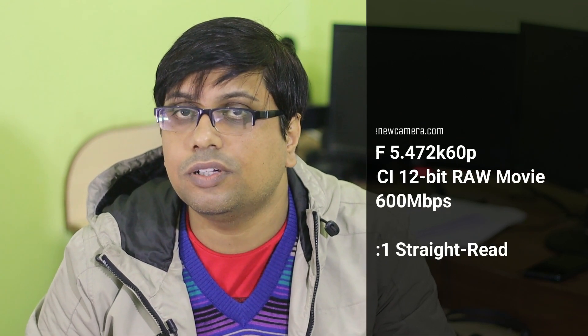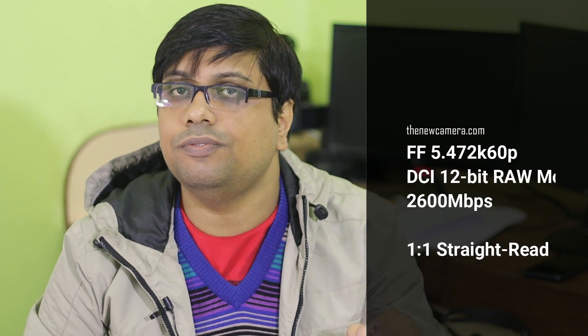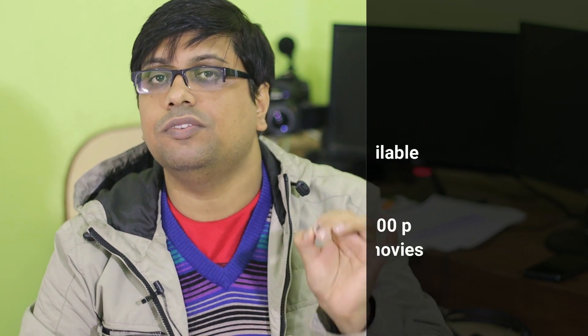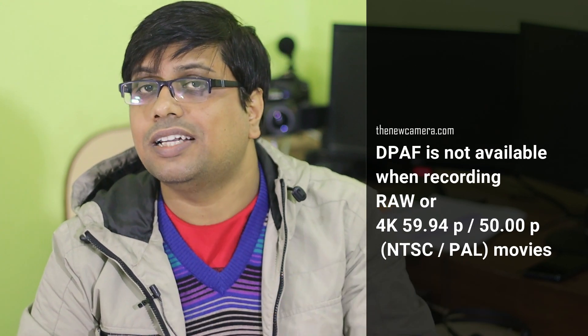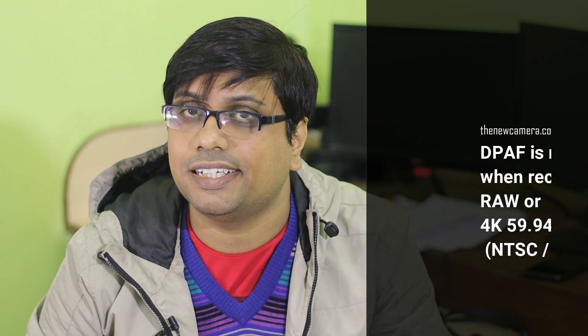Now let's talk about the video side of the camera, where there are some significant improvements. The camera does full sensor readout and you can record 5.4K RAW video, but unfortunately in the RAW video modes you do not have DPF support. Even when shooting 4K at 60 frames per second, there is no DPF support. However, when shooting 4K at 24 or 30 frames per second, or full HD, you do have DPF support.